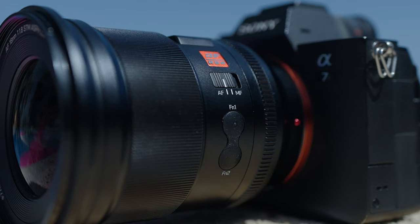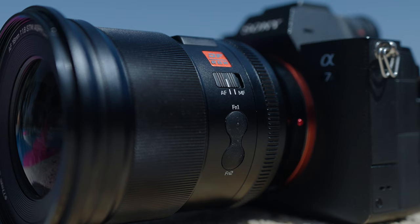On either side of the lens you'll find an AF to MF switch. Really nice to see Viltrox including this on their lenses. We also have a couple of function buttons — I believe this is the first time function buttons have found their way onto Viltrox lenses, and they're a welcome new addition.